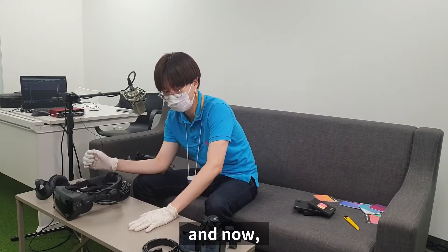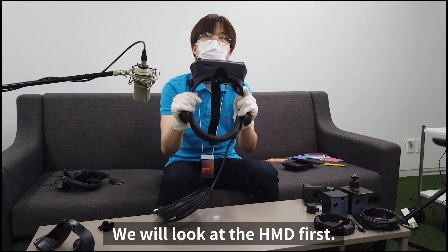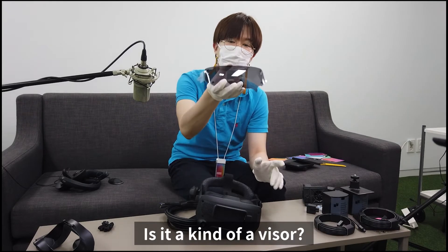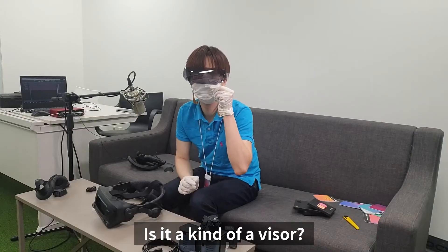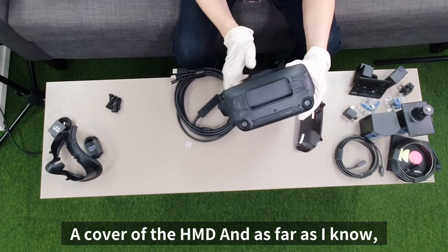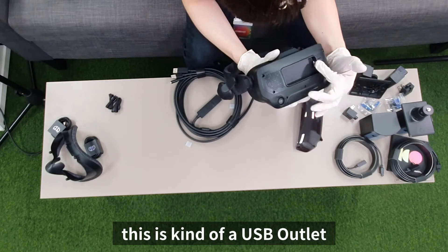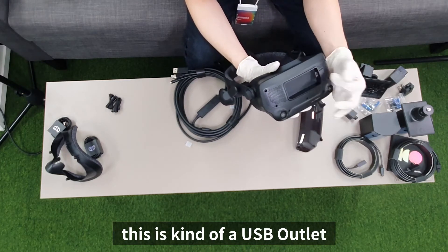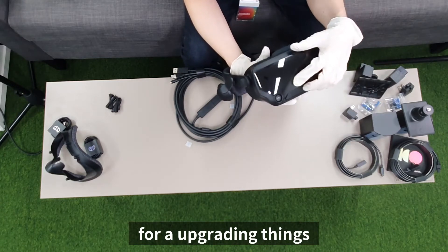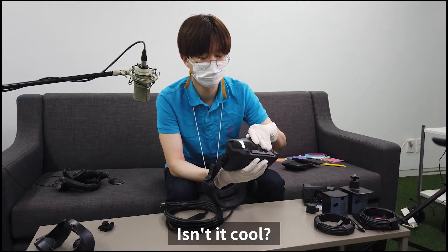Now we'll look at the HMD first. This is kind of a visor, this is the cover of the HMD. As far as I know, this is a USB outlet for upgrading things, and this part is magnetic — isn't that cool?